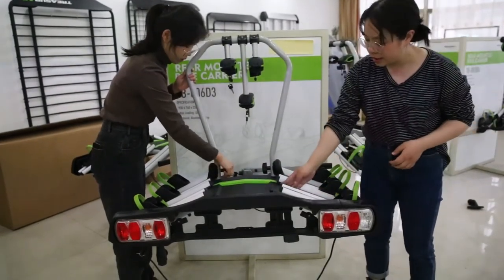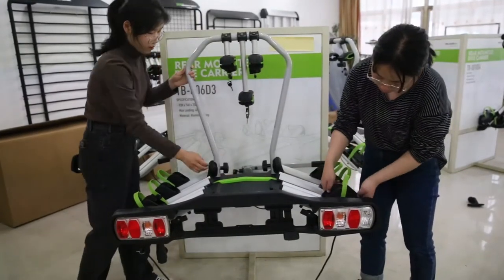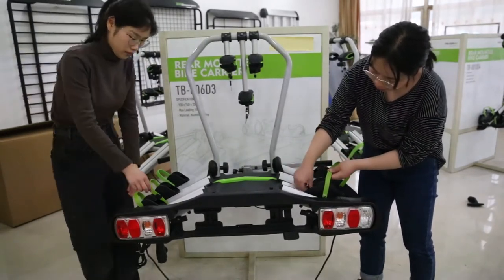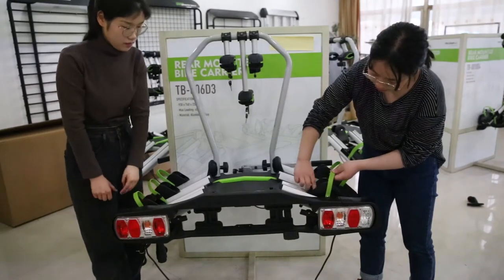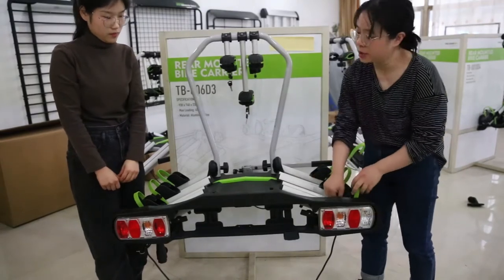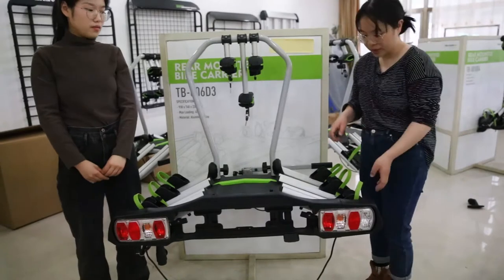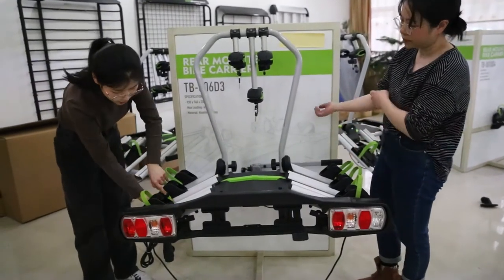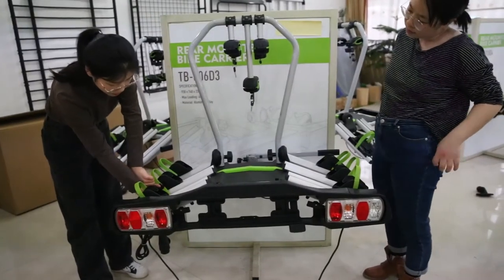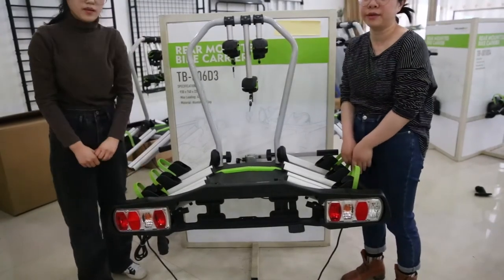Let's look at the rails — they are aluminum alloy. You can see the tire tray is adjustable. You can adjust it by switching the button here by hand very easily. The tire tray fits bikes under 29 inches. And here is the strap, it is also adjustable, so you can adjust it for your tire wheels.